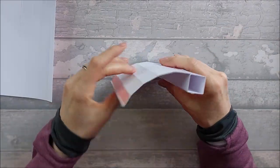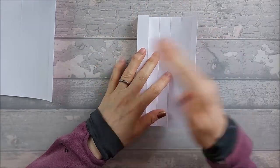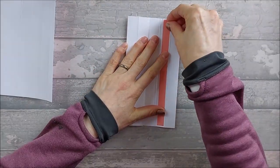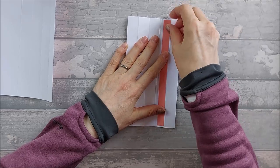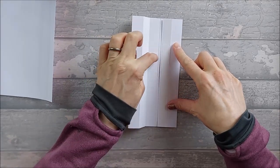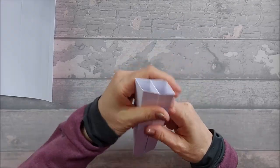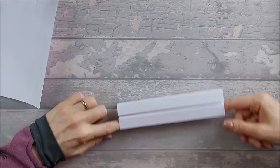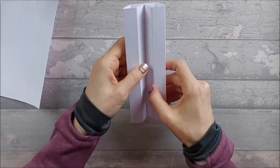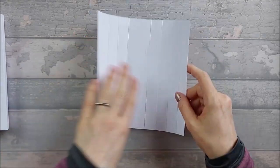Then do the same on the other side: fold that section out of the way, take the backing off, make sure the other section is clear, and fold along that edge to stick it into position. Fold it back and press it down properly. That gives you a classic two-pillar shape with a gap in the middle. Repeat the process on the second piece.